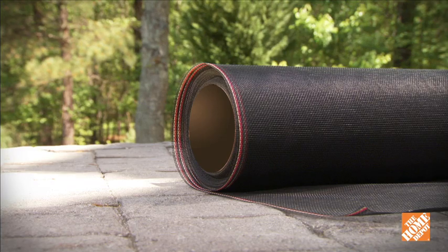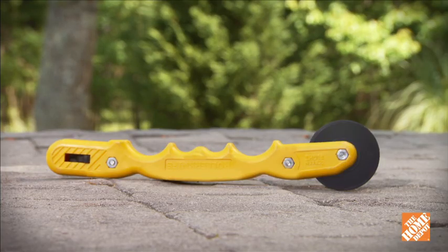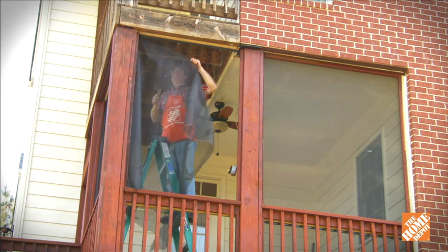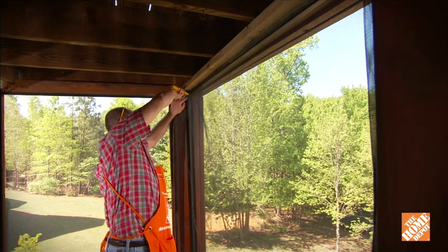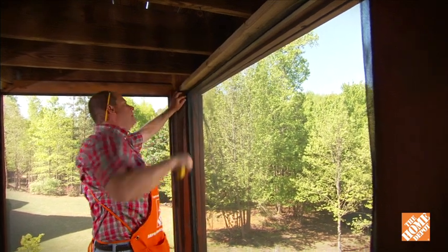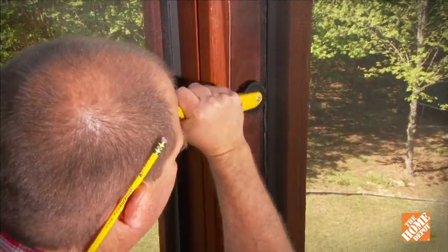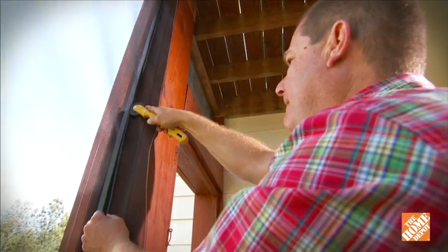To attach the screen, you'll need a roll of screen mesh, a right-sized spline for the channel, and the roller knife screening tool. Starting at the top, stretch the screen over the Mini-Track channel and roll the spline into the groove with the roller knife. Roll it evenly across the top, then do one of the sides, making sure the screen is going on straight.